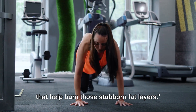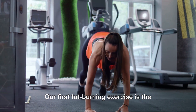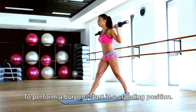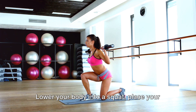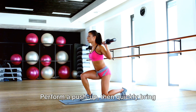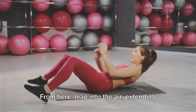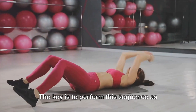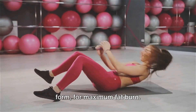Now let's shift our focus to exercises that help burn those stubborn fat layers. Our first fat-burning exercise is the burpee, a full-body workout that targets the chest, core, and legs. To perform a burpee, start in a standing position. Lower your body into a squat, place your hands on the ground, and kick your feet back into a plank position. Perform a push-up, then quickly bring your feet back towards your hands. From here, leap into the air, extending your arms overhead. That's one complete burpee. The key is to perform the sequence as quickly as possible without compromising form, for maximum fat burn.